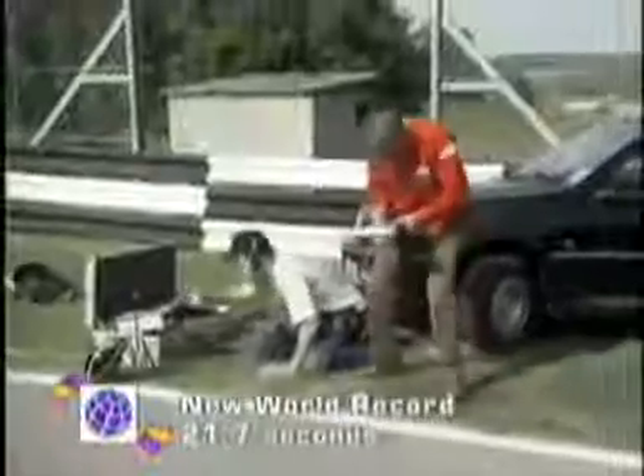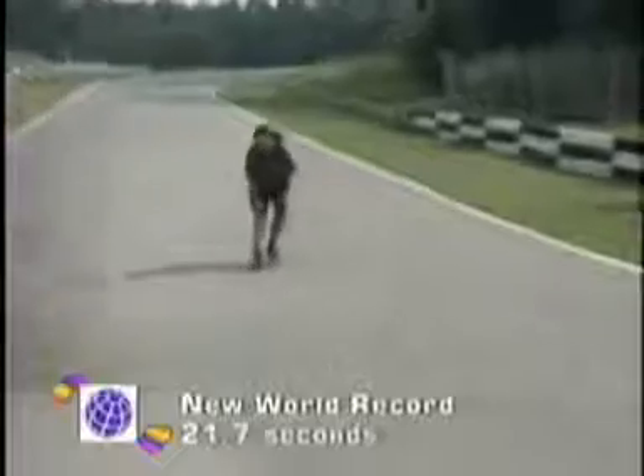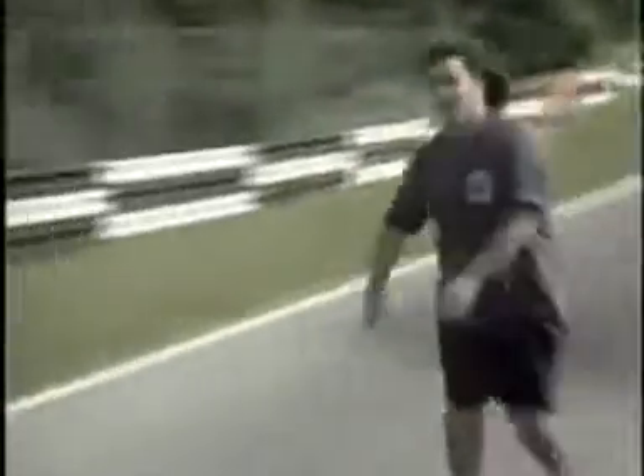Hey — fantastic! 21.779. What about that? No cones down. So that's 21.7.